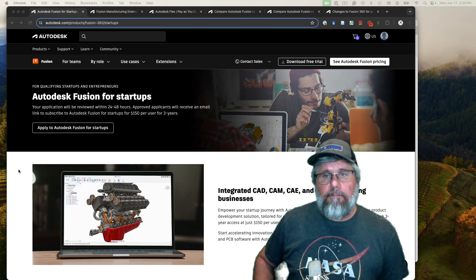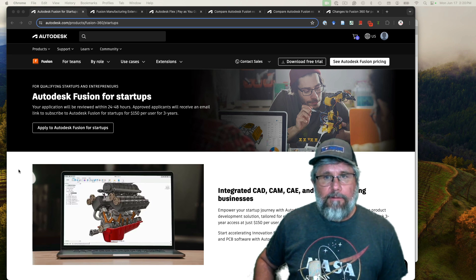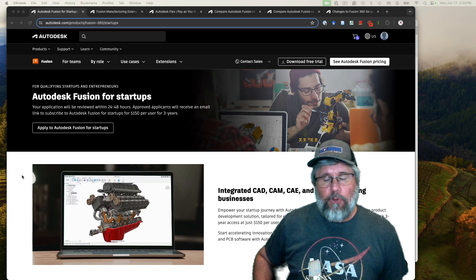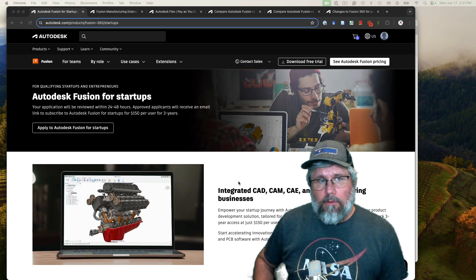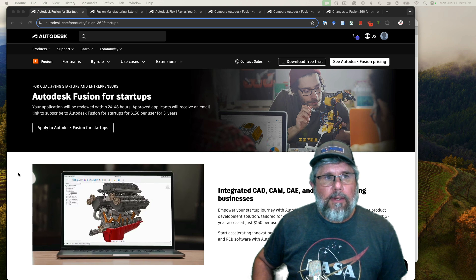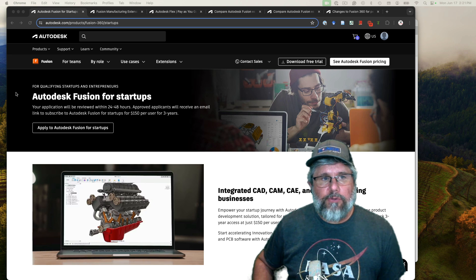It used to be free, but over the last year they've started to charge for it. It is inexpensive — only $150 per person for three years, so you're basically getting it for $50 a year. If you're a one-person business, that's all you need and you have a fully licensed, fully functional copy of Fusion 360. That's what I'm doing right now — my business is still very small, it's basically just me, and I'm definitely the only one using Fusion 360.